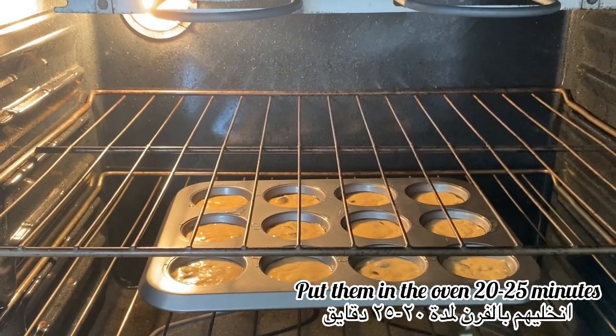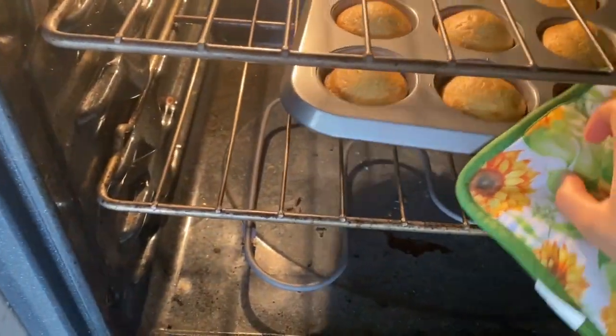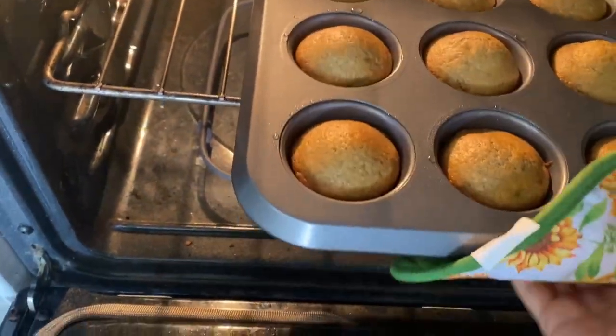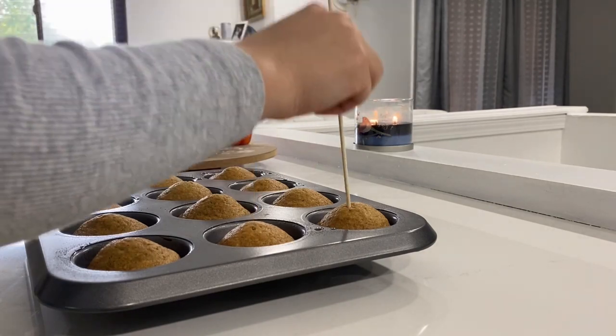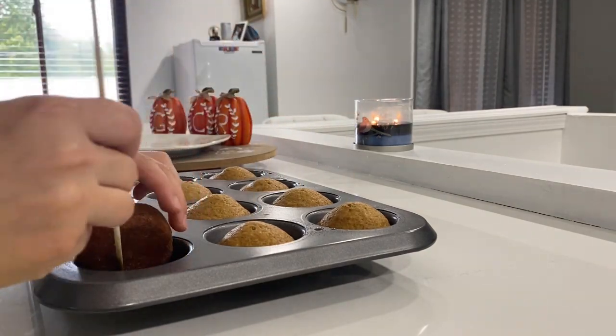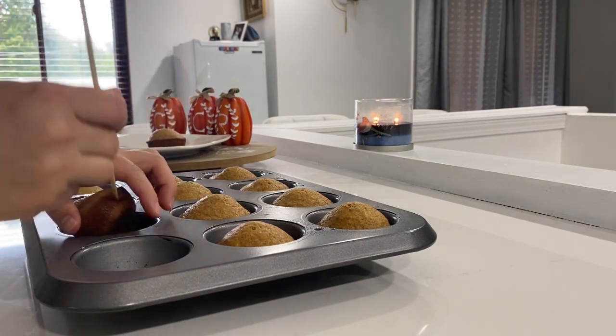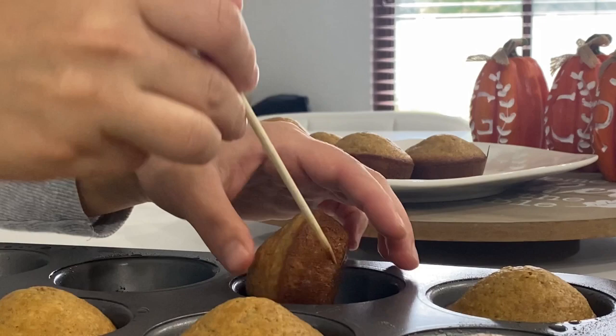I let them cool completely before freezing them. The chocolate chips sank into the muffins, so let me know what works for you to keep them on top. I tried adding chocolate chips and flour to the batter but it didn't work, so let me know what you guys do.